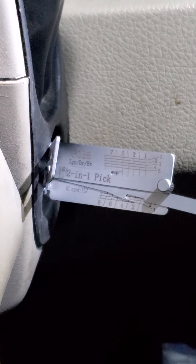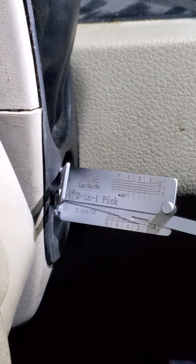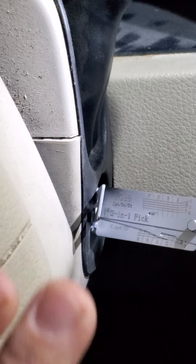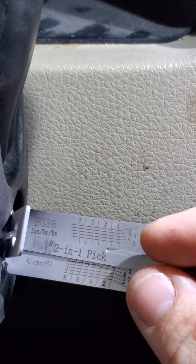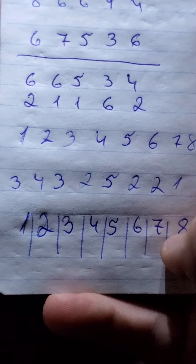With this tool you can pick the ignition and get the cuts for the key from that specific car. Even if the cuts from the VIN don't correspond with the door, you can pick the door and the ignition separately. I already picked it — it's a long process, I'll probably show it in another video. But today I already picked it, put it in position, and got my pad ready with the numbers of the cuts.